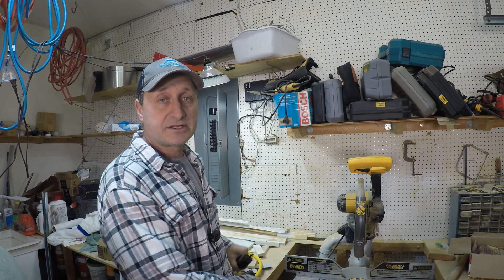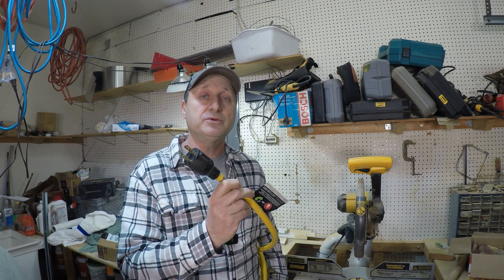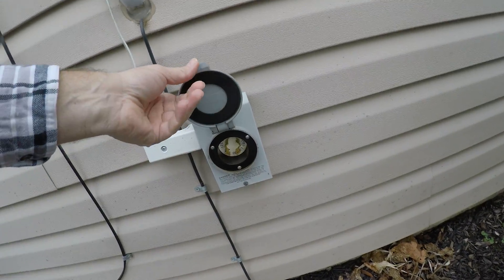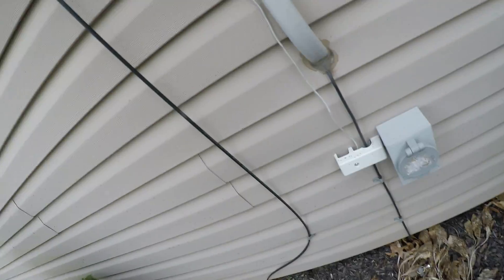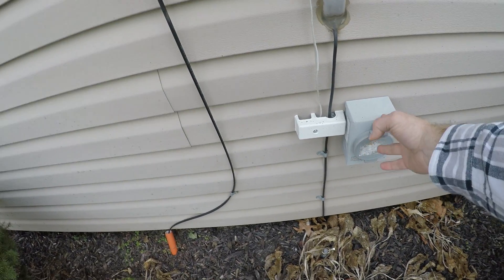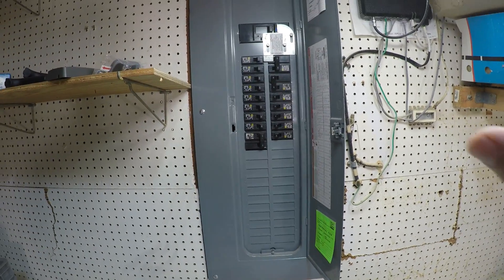The first thing is, if you've got a generator, the cord you want to use is one that is sized for the amperage and watts you're going to transfer to your electrical panel. I'm going to take you outside to show you where it would plug in. The right way is to install a switch box where your generator plugs in, keep your generator running outside away from the house, and then plug from the generator into that box, which then goes into your electrical panel.